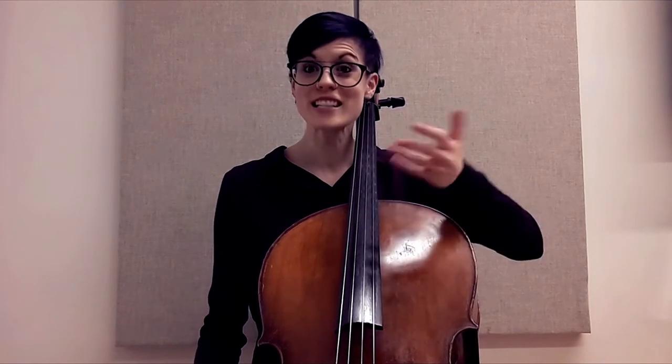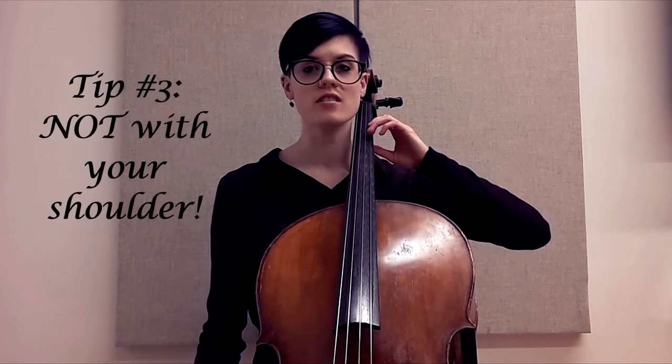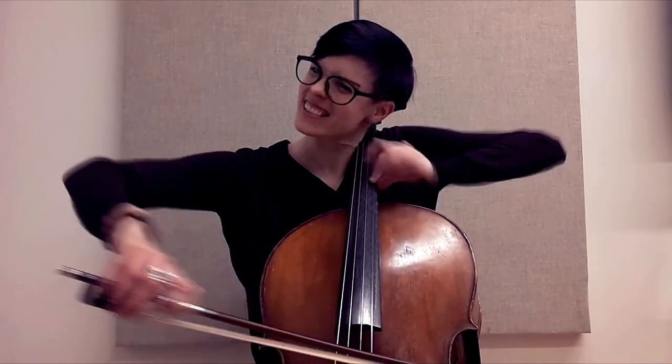In my case, my shoulders were coming up whenever I wanted to play louder with more passion, and sometimes when I had shifts coming up. When we want to go from somewhere up here and then higher, we try to do it with the shoulder — but really, how does that get our hand up? It doesn't. My forearm and bringing up my elbow is what's getting me to these higher positions. My shoulder is not doing anything. So in the instance of playing loudly, if I was playing a very heated passage I would want to really get into it — my shoulder comes up and I'm tense.